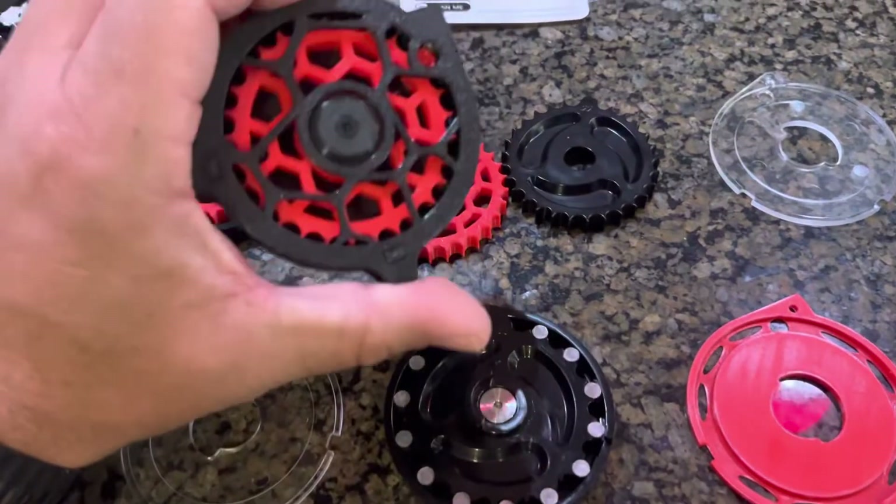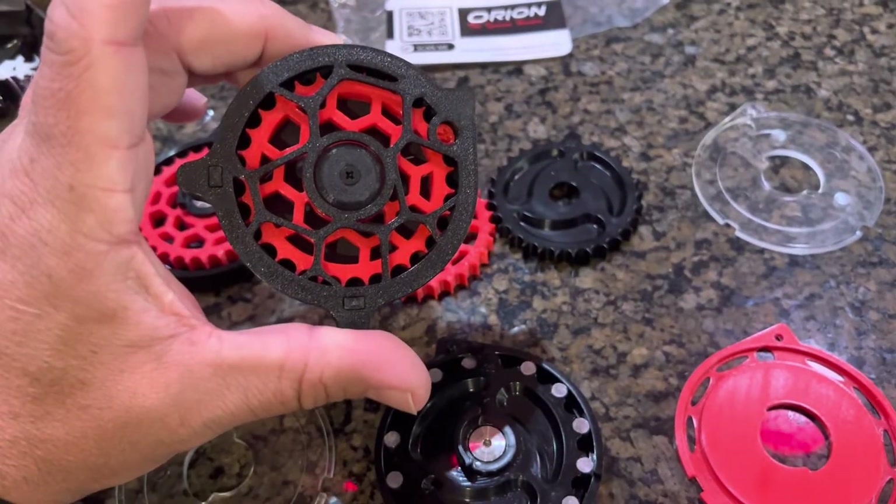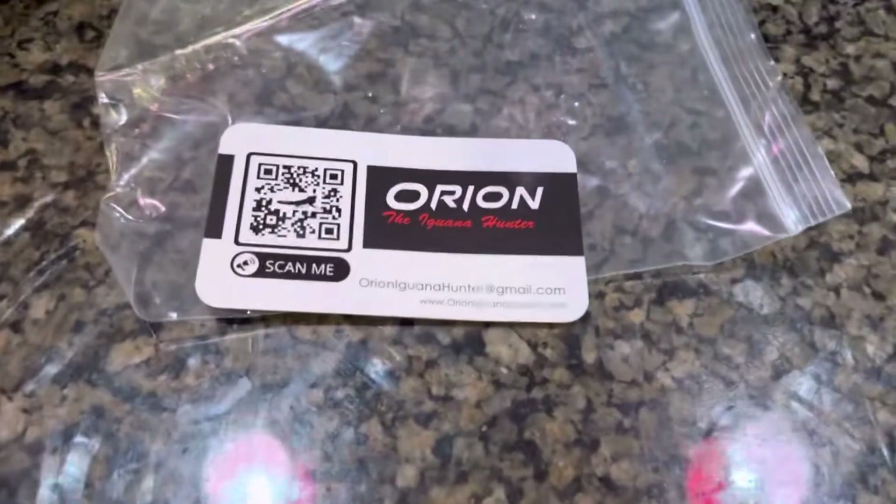I'll be putting these through their paces on my next NRL 22 match. Orion Iguana Hunter — magazine conversions and magazines.